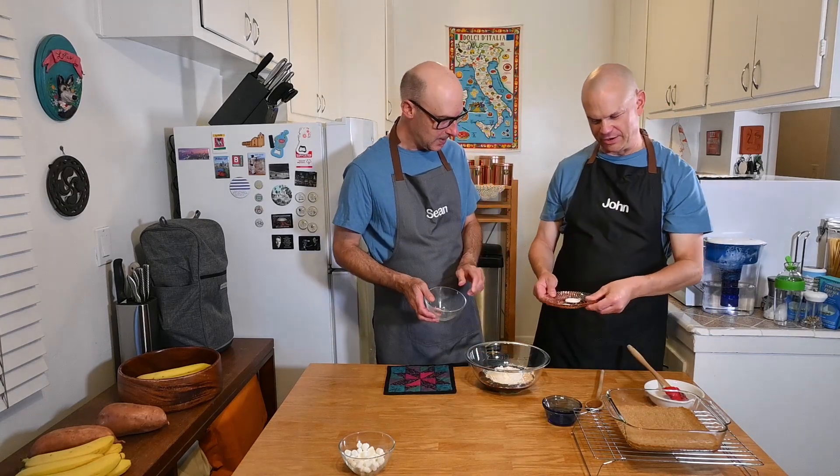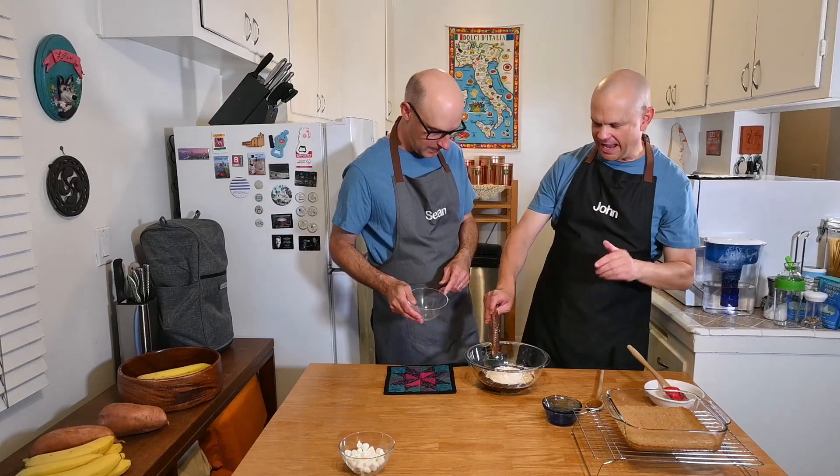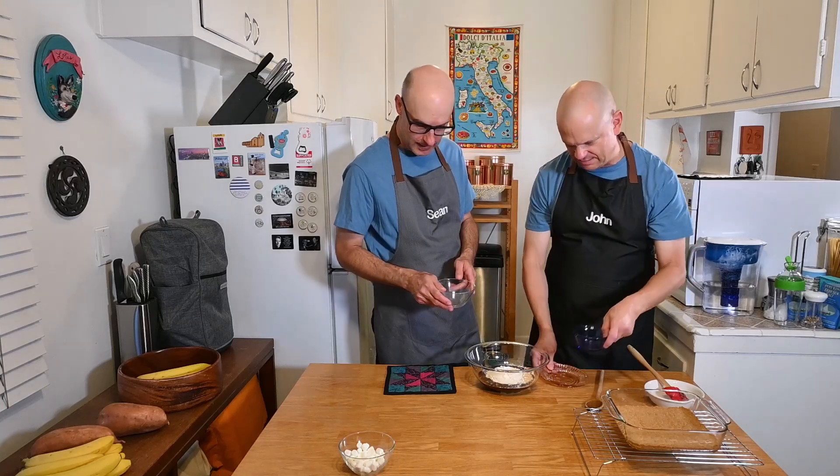Put these three in — everything but the marshmallows. This is the graham crackers, the flour, the baking powder — powder not soda — and salt. I always stress that because there's a difference. And the repetition is good. Remember, I can't cook — that's the point of this. Stir.